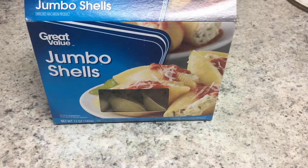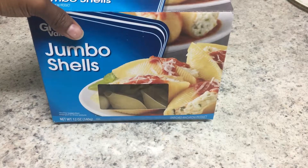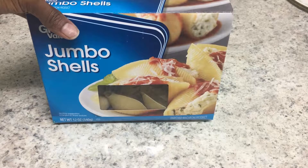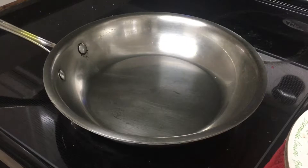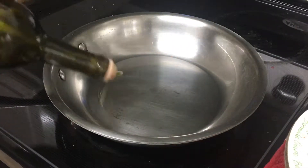We have everything chopped up — shallots, garlic, rosemary, and thyme. I decided to go with some jumbo shells, so we'll be stuffing these with a lentil filling with some nice fresh herbs. You'll want to begin by taking a pot of water, salting it, and boiling the shells until they're also just al dente. Then we'll get started on our sauce, beginning with some olive oil.